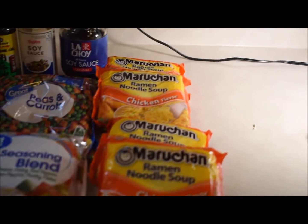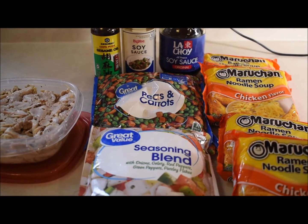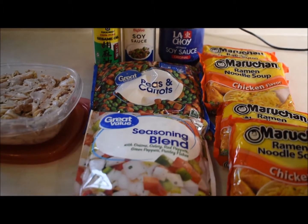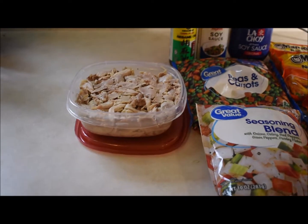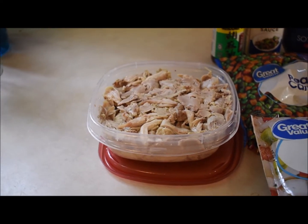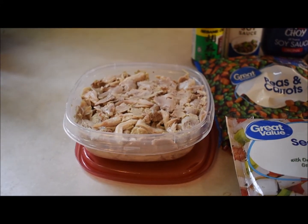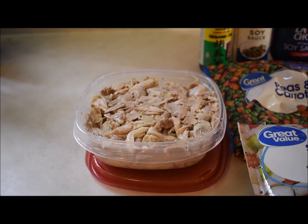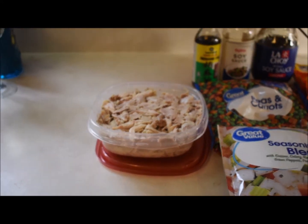I have four packs of ramen here, peas and carrots — I think those were around 80 cents — a seasoning blend, and this is a container of chicken. Chicken thighs and legs that I've cooked. Save the broth and take it off the bone. I'm gonna use this as my chicken.